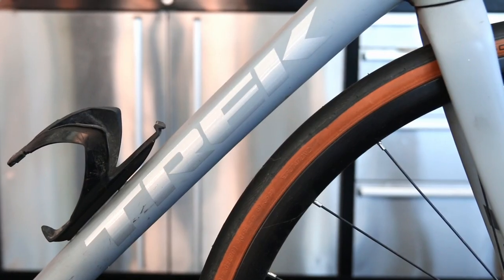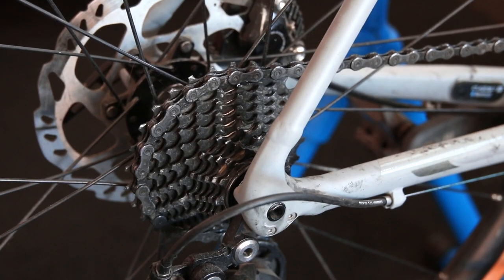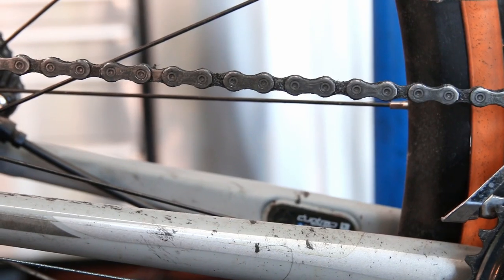Hi and welcome back to BikeSpeed. This week we've got this lovely track bike in. It's a reasonably new bike but the customer has had a few complaints and gripes.